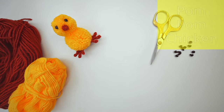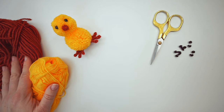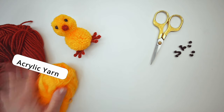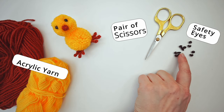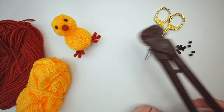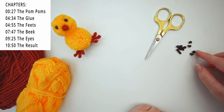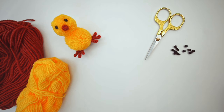Hello, welcome back. Today we're doing this baby chick, just with pom-poms. You will need some yarn — I used acrylic yarn, but you can use any yarn you find. You'll also need scissors. I used safety eyes, but you can of course also use buttons or whatever you have on hand. So let's begin.